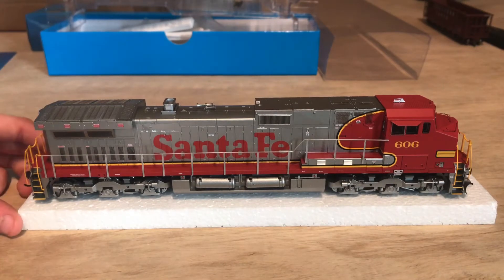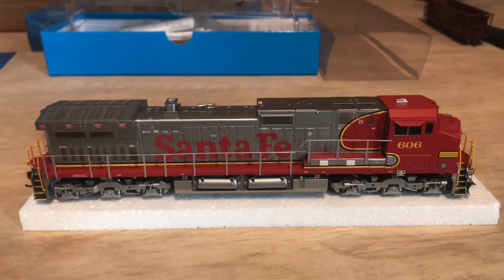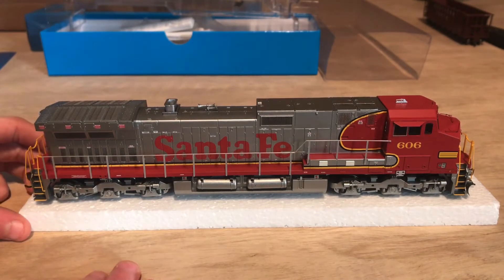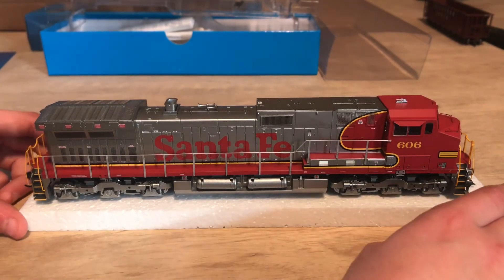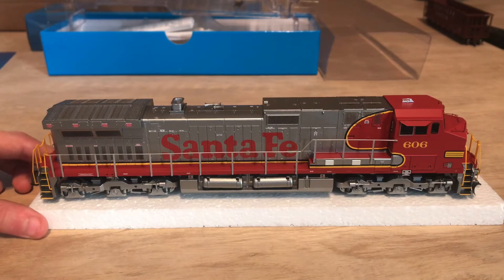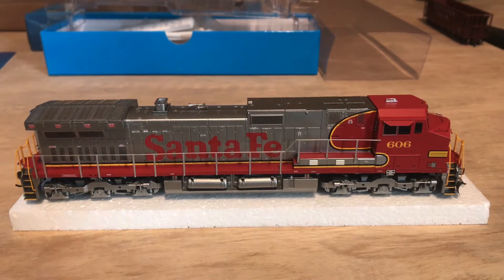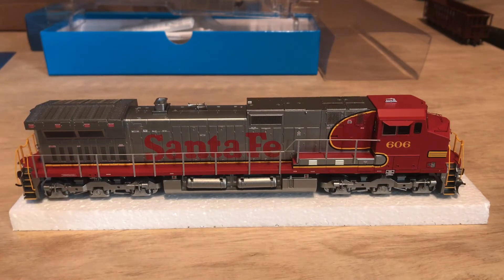Here we have the locomotive out of the box, and I gotta say, I am impressed. I haven't even seen this thing run yet, and it is already one of my favorite locomotives on the layout so far. I love the way they made this locomotive — compliments to Athearn for this locomotive, it is beautiful. This is in the old red, silver, and yellow paint scheme — the old Santa Fe 9-44 CW. Athearn does really good on all the locomotives when it comes to handrails, steps, lighting, everything. Athearn is just a good company to order from, so I would say if you're going to order a locomotive, get it from Athearn.